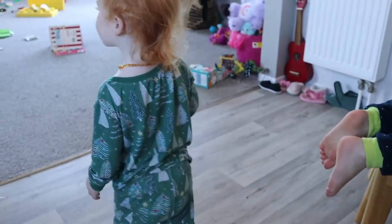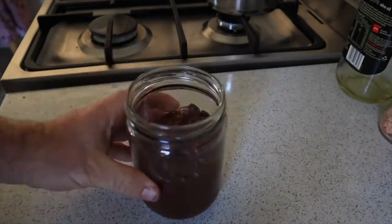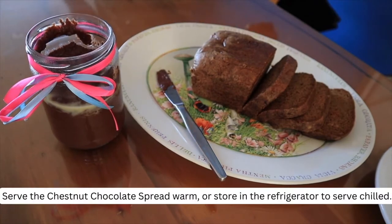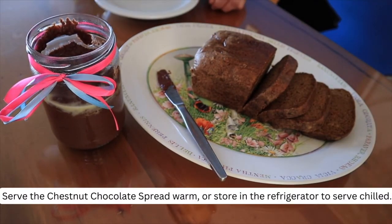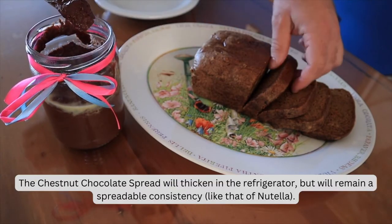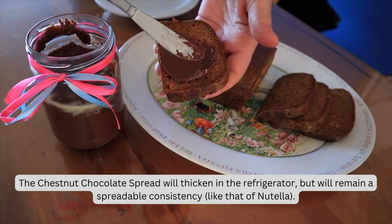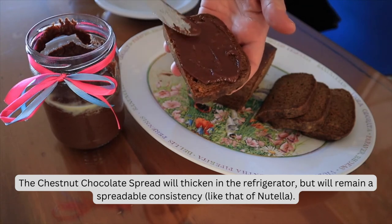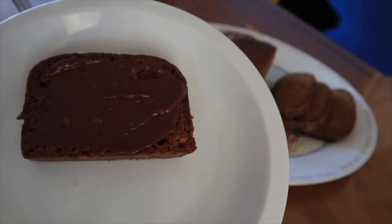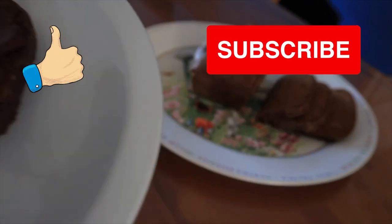How's it taste? Serve the chestnut spread warm or store in the refrigerator to serve chilled. The chestnut chocolate spread will thicken in the refrigerator but will remain a spreadable consistency, like that of Nutella. Try it on toast — it's awesome. General feedback was it could use more sugar. Please like and subscribe for more.